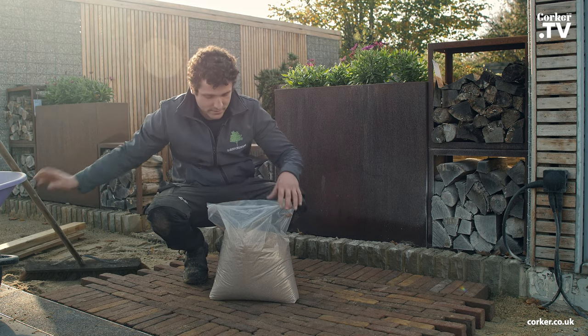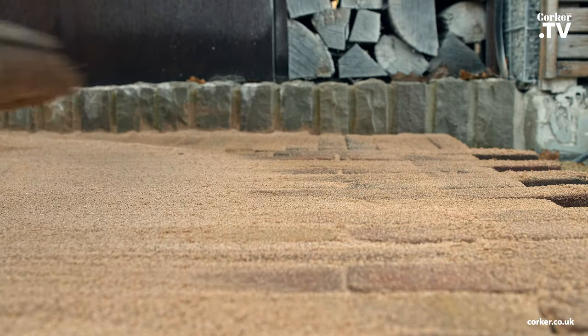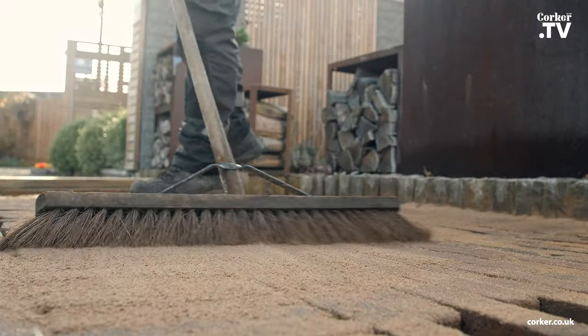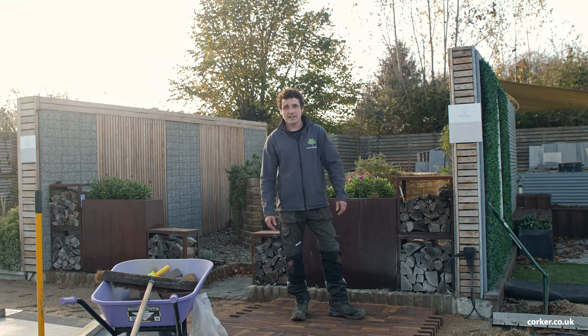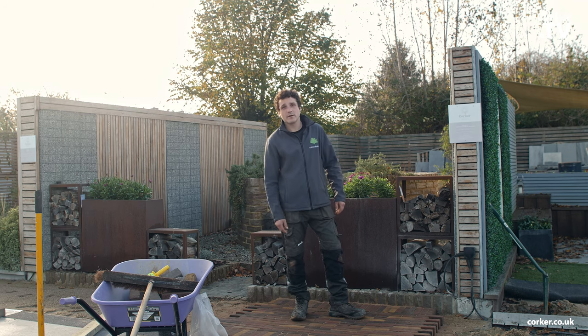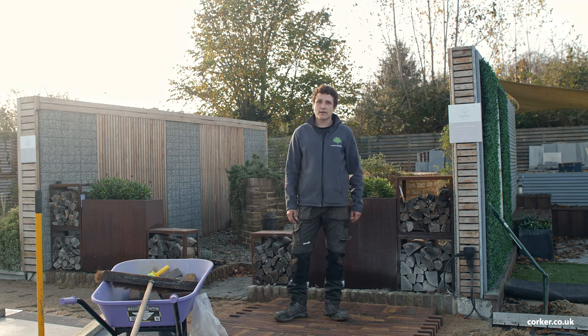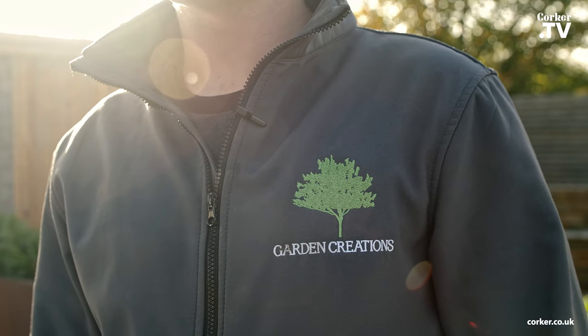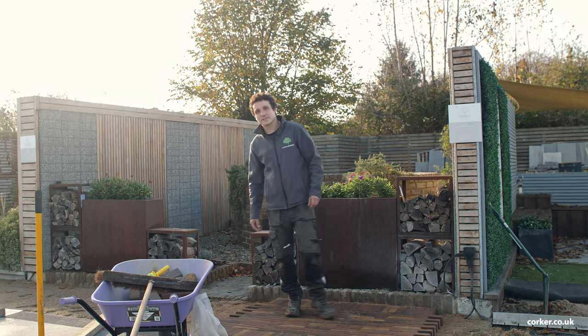I've just finished up this section. You may find you want to brush in a bit more kiln dried sand as it settles when it gets rained on. All the products we've used here today have come from Corker — you can find them at corker.co.uk. You can find myself on Instagram at yourgardencreations or at yourgardencreations.com. The gardens here at Corkers are constantly being updated, so make sure you subscribe so you don't miss out on anything.